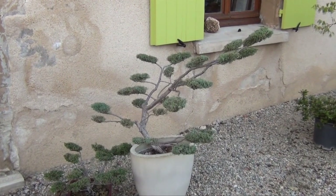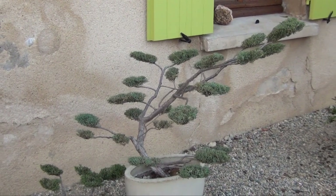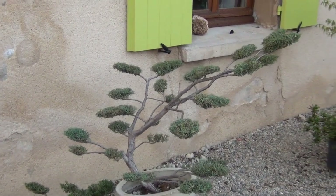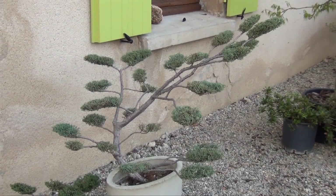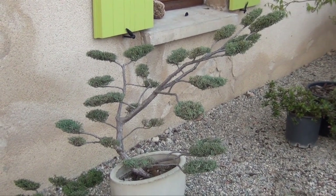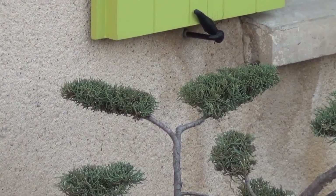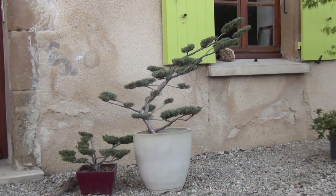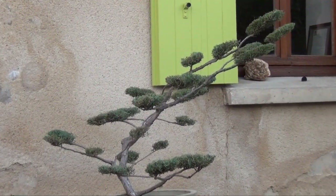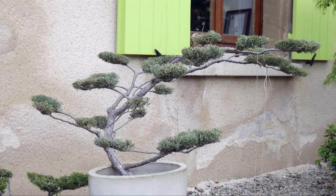Voici donc notre Niwaki entièrement taillé pour la belle saison à venir. Il ne nous reste plus qu'à abaisser l'extrémité des troncs qui ont encore tendance à remonter pour le moment. Et le voici fin prêt.